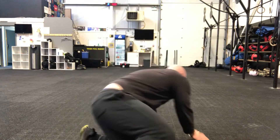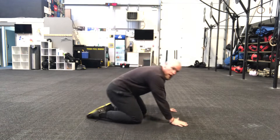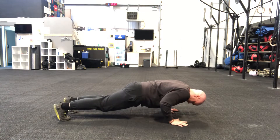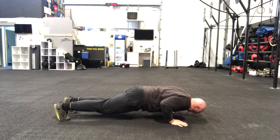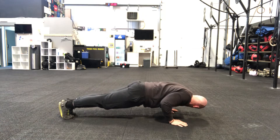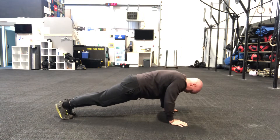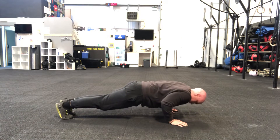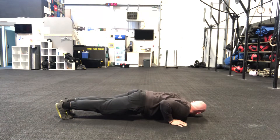Ten seconds on the clock. Slow and controlled — it's about how few push-ups you can do. Two, one, off we go! We've got one minute of control push-ups. I'm just shaking already. Halfway — long way, long way down. 15 seconds.